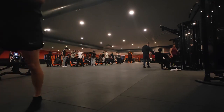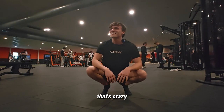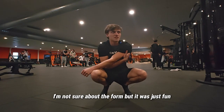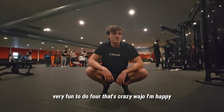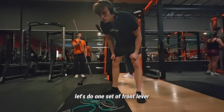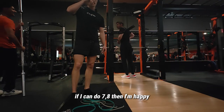Yes! I didn't expect to do four! I'm not sure about the form but it's just so fun — four handstand push-ups, that's crazy! I'm happy. Okay let's do one set of front lever — if I can do seven or eight seconds, I'm happy.